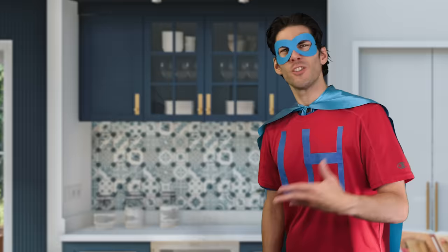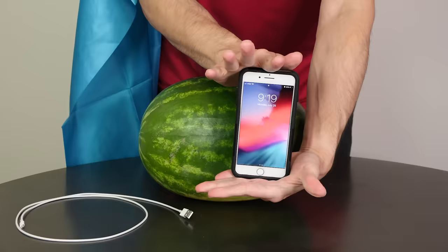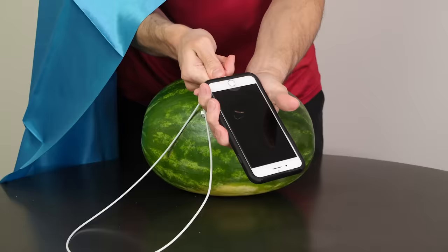My phone is at 1% and the power is out. How am I gonna document how hashtag blessed I am without my phone? So you need to charge your phone, but you ain't got no source of electricity. Who needs an outlet when you can plug that charging cable directly into a watermelon? Talk about getting your phone juiced up. That would be great, except I don't have a watermelon. Well, maybe this Apple will work instead? No, I don't think so. Maybe if I had an iPhone, but I've got an Android, so...